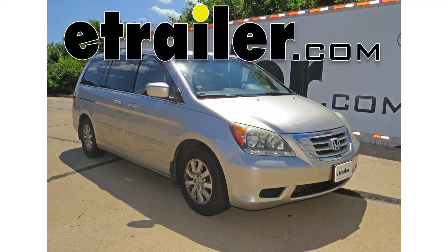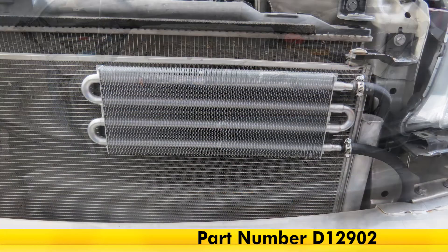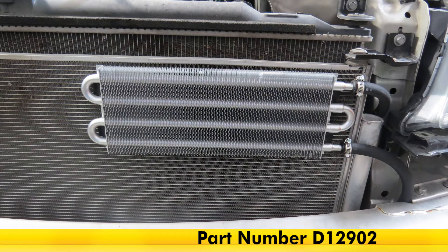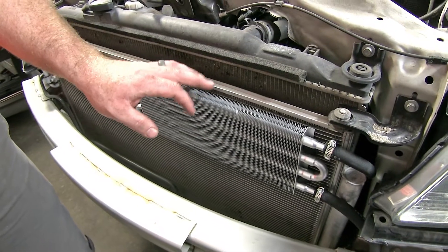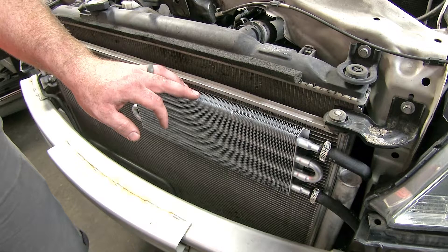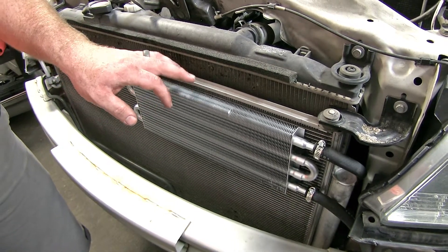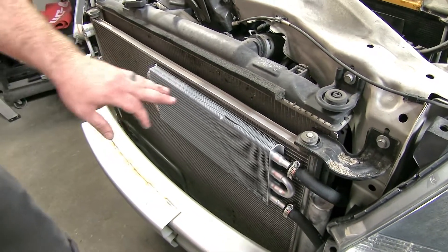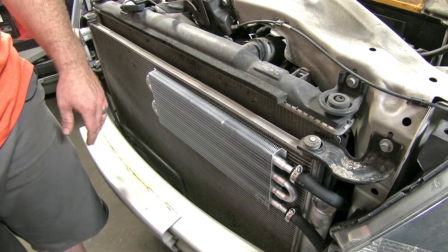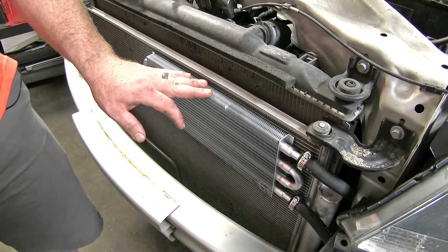Today in our 2008 Honda Odyssey, we're going to be taking a look at and installing the Derale DynoCool tube fin transmission cooler kit, part number D12902. What this cooler does is it's designed to help the existing cooler on the vehicle in order to keep the transmission temperatures down. Whether you're looking to prolong the life of your current transmission or keep temperatures cool when hauling something behind the vehicle, this is going to do a really good job of helping with that.